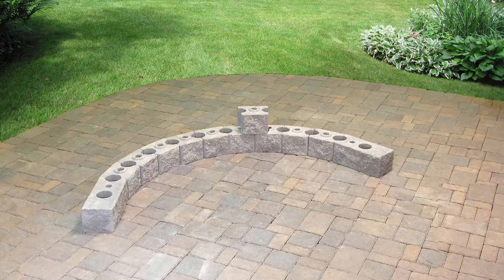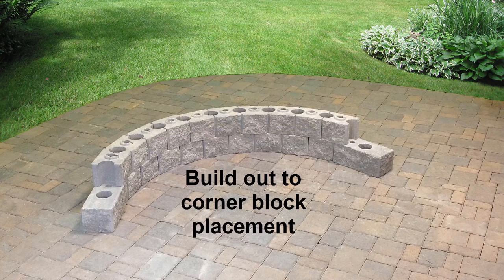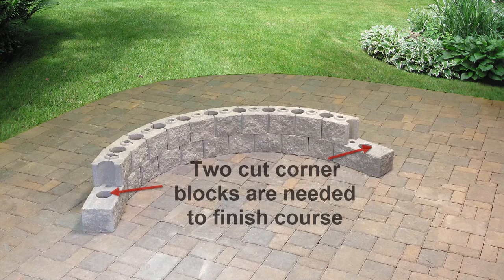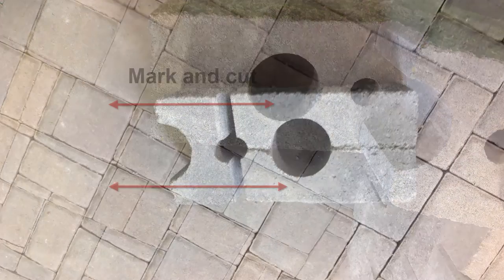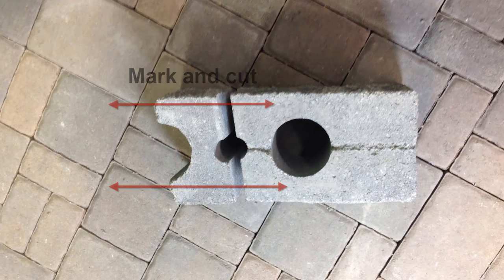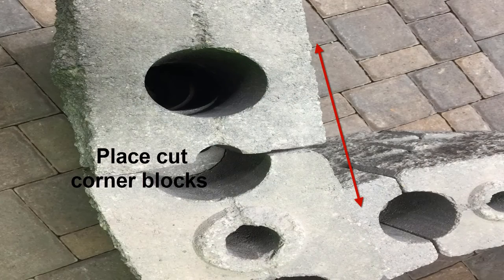With the first course in place, stack the second course. Again start in the middle and work out to the ends, adjusting as necessary. At the end of the second course, a corner block will need to be cut to the proper size. Measure out from the AB York block front and back, as the cut will be angled. Place the corner block to complete the second course.